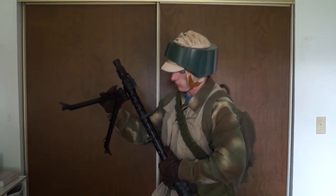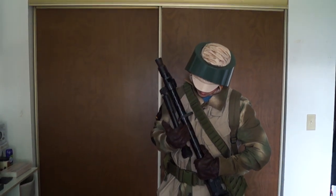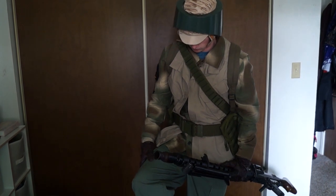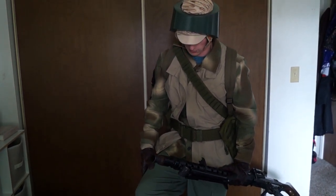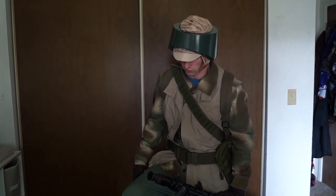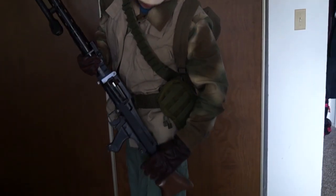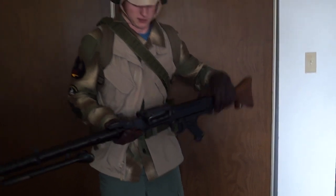A lot of people do camo pants, but I went with green ripstop pants — I think they're TruSpec ripstop pants. A lot of people paint them camouflage like in the movies, but I looked more for the Star Wars Battlefront kind of look, so they're more solid colors as opposed to camouflage. I also have my World War II German gaiters on. Most people do tan boots with this impression, but I just went with black jungle boots.